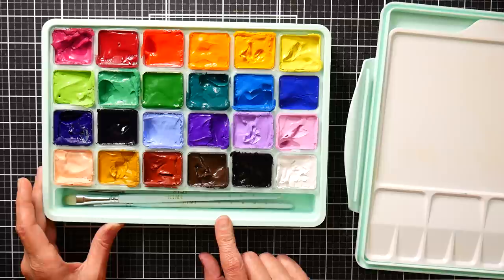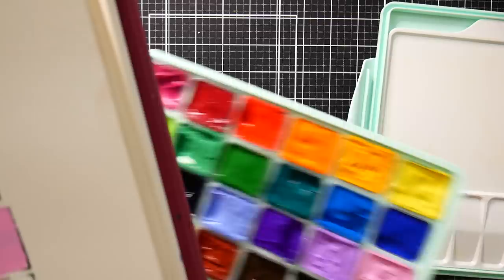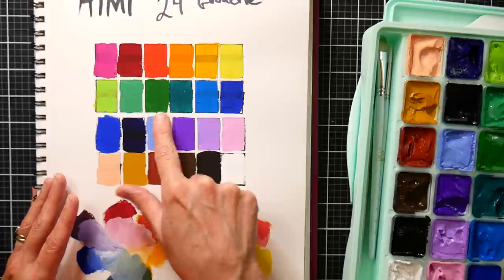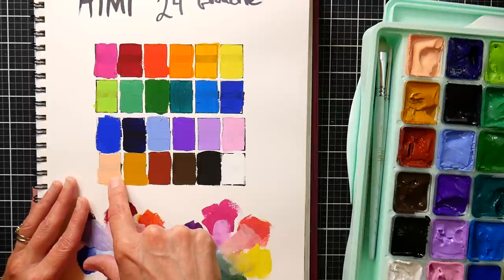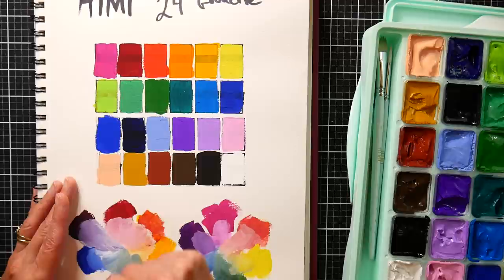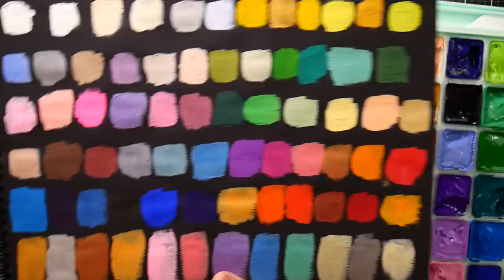So let's take a look at the swatches of these paints. I've got them swatched in this sketchbook right here — I stamped out a grid, set it on my table, then took a black marker and drew a line on each of the squares. You can see on some of these, the line shows through — this is just one coat of paint. Some colors were really opaque and you couldn't see through them at all; some were a little bit semi-opaque or more translucent. I'd say their quality is all pretty similar.